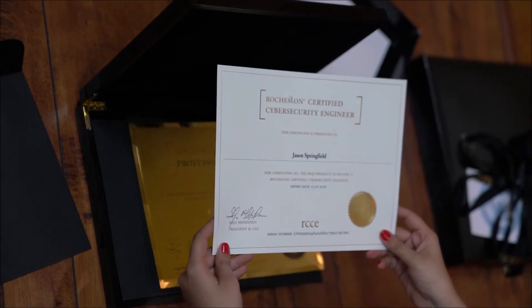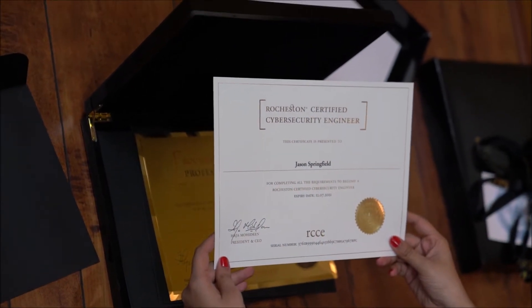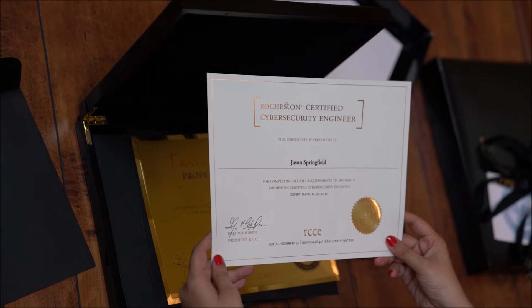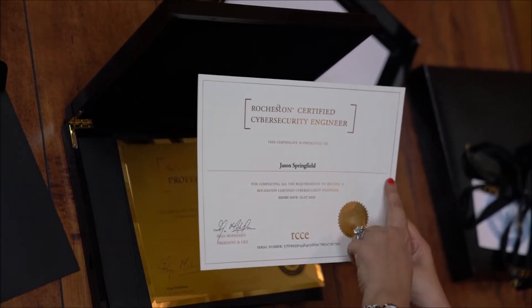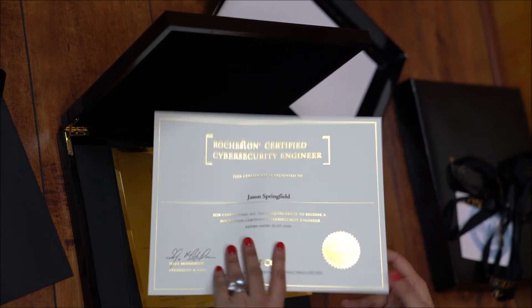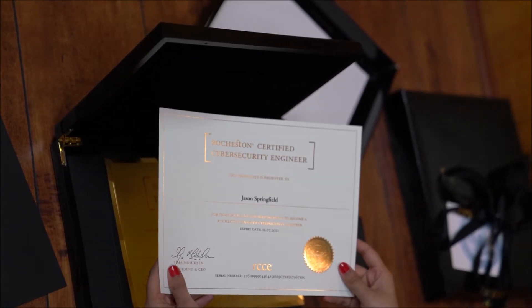This is a completion certificate provided by RCC for completing the RCCA level 1 course. The choice of colors and font is really very impressive. This is so clearly done — amazing how it looks. Have a look at the attention to detail: the spacing, the choice of words, colors, and everything. A white background with black and gold on it. It looks really clean. And again, have a look at the logo and signature.